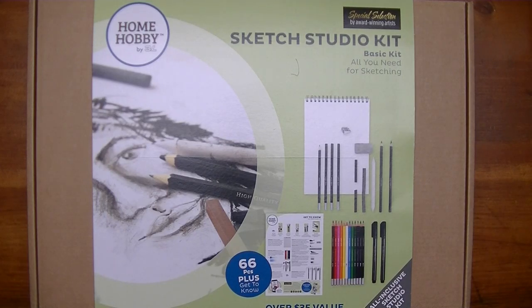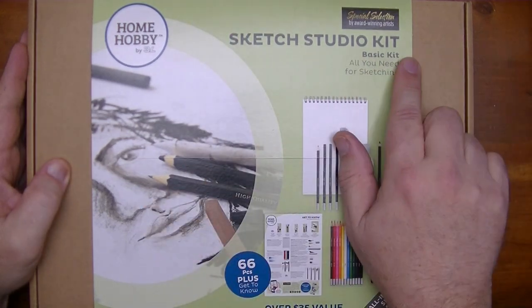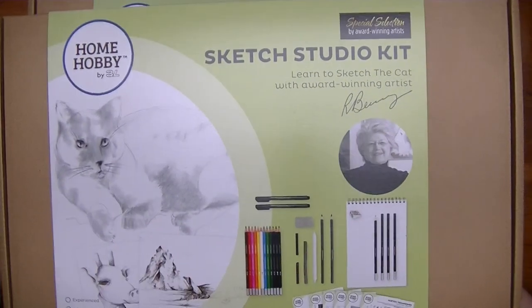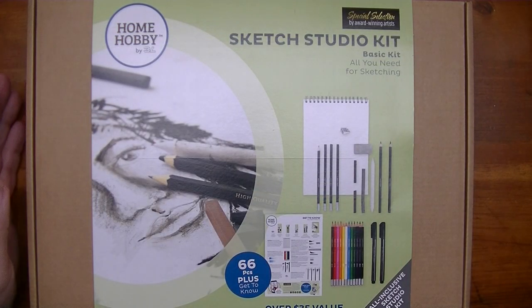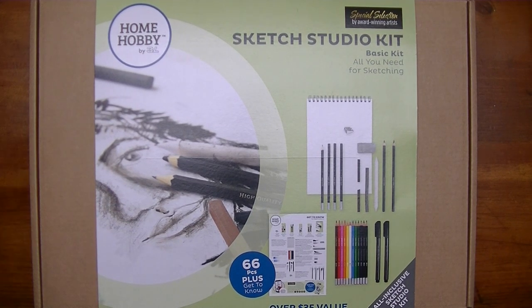Hey YouTube, in this video we're going to be taking a look at a couple of sketch studio kits — this one here and another one over here. They're almost identical except for some minor differences in description and items within, but we'll find out what that's all about right after this short intro.